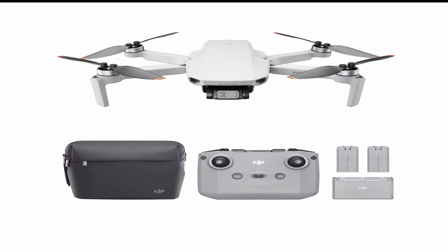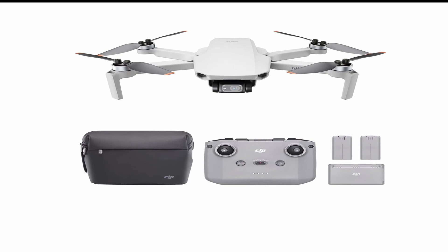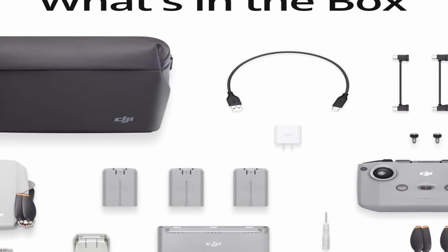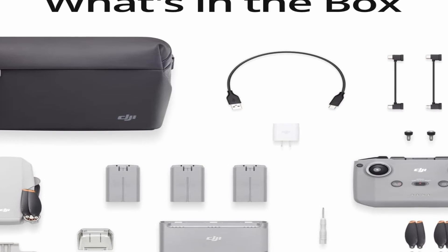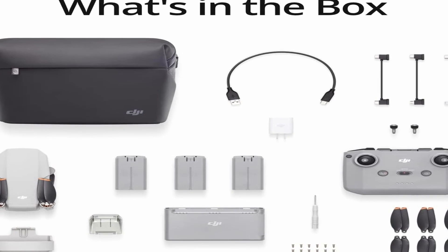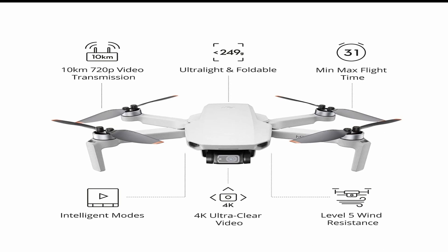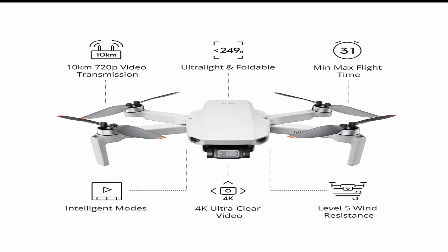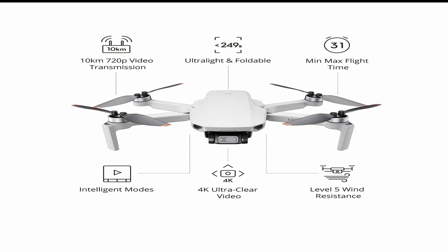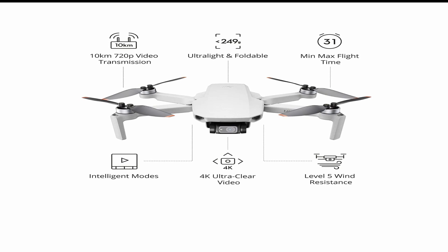One of the standout features of the DJI Mini 2 is its impressive auto-bracketing feature and 4x zoom capability. These features allow you to capture breathtaking images even from a distance, giving you the freedom to explore various perspectives and angles. The DJI Mini 2 also stands apart with its foldability and portability — this sleek and compact drone fits right into your hand, just like a smartphone, making it incredibly easy to carry around. With dual batteries, each providing an uninterrupted flight time of 31 minutes, you'll have more than enough time to capture stunning shots.